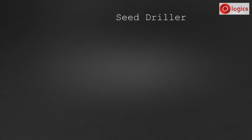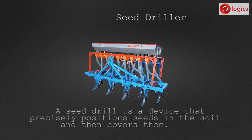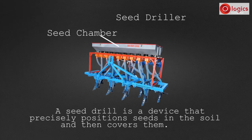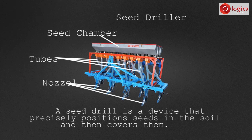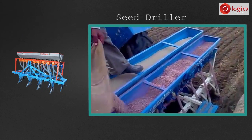Let's learn about the seed driller. This is a tractor-driven seed driller. A seed drill is a device that precisely positions seeds in the soil and then covers them. On top, it consists of a rectangular seed chamber where seeds are placed. Seeds travel through tubes, and through these nostrils, seeds are planted into the soil. See how the seed driller is used.